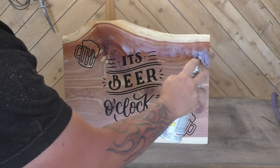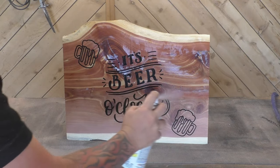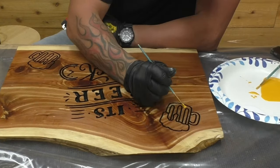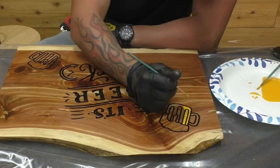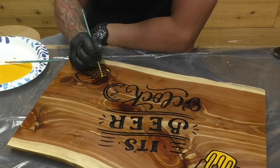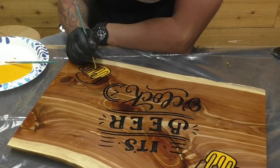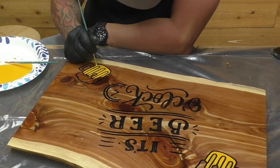Then we put the finish on it. Especially if you're going to paint something, you want to make sure you put a lot of finish on it — before I ever started painting this, I probably had eight to ten coats on it. We used Rust-Oleum Clear, which works great for indoor applications. Then we used our one-shot paint — the yellow and the white — and painted the beer mugs. One-shot works great; it's a little expensive, but it covers well and turns out looking really, really nice.